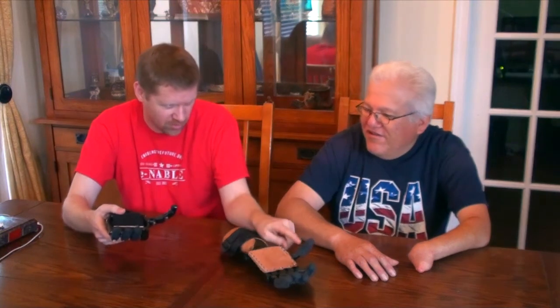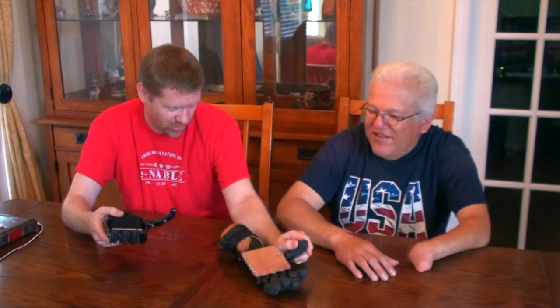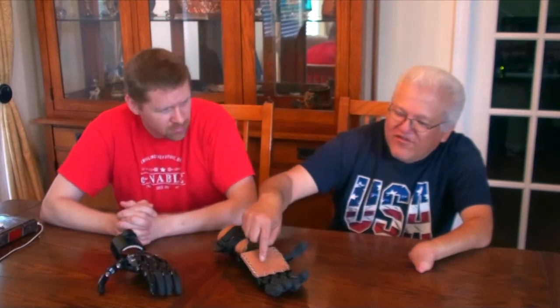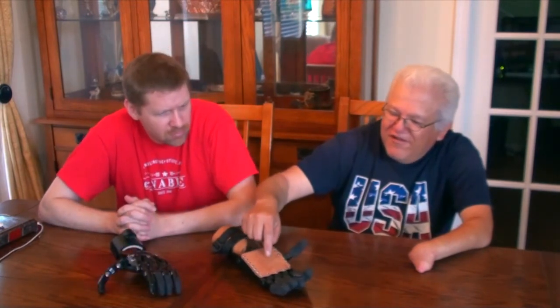They've got that stuff called Plasti-dip. Yeah, we used to use that — it's a little bit hard to work with, it gets kind of messy, and I don't know that it does as well as something nice and thick and rubbery like this. But that's another option. Maybe I could get something rubbery here to help with the grip. So some kind of rubber pad that's adhesive that we could stick on there, or we could screw it on.